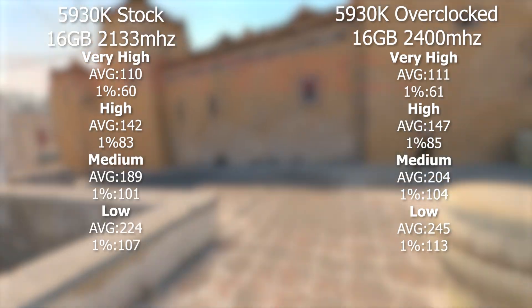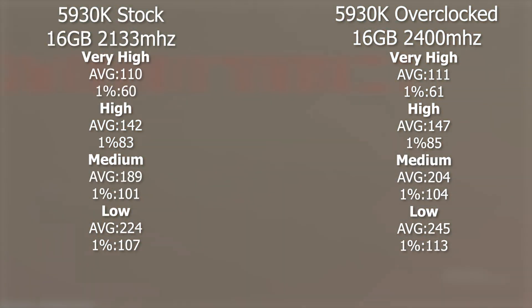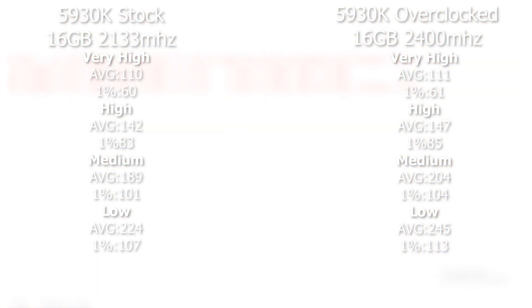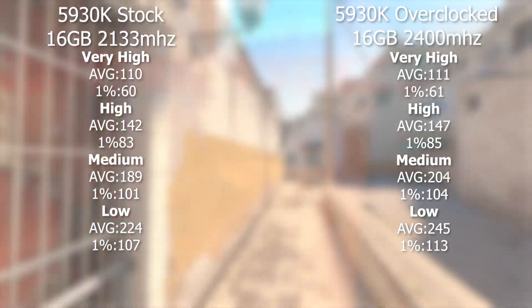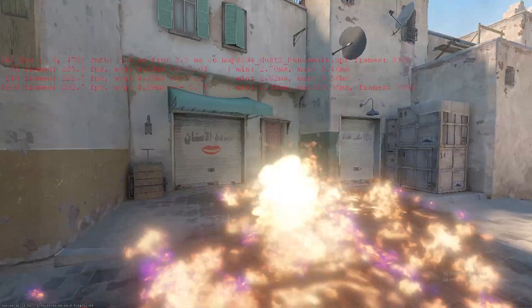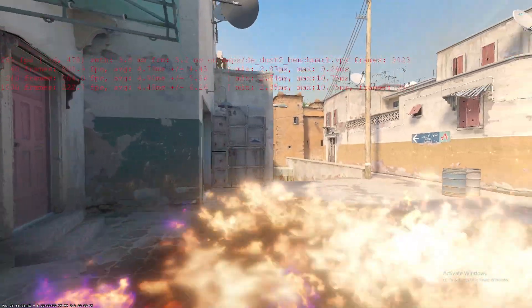At low, our stock speeds were at 224 FPS and with the overclock we're at 245. So if you're running low to medium settings, you can get a notable jump — anywhere from 15 to 25 extra FPS if you decide to do a little bit of overclocking.